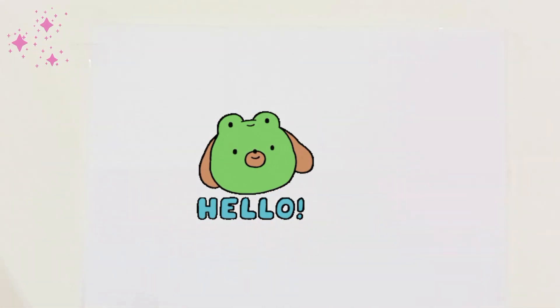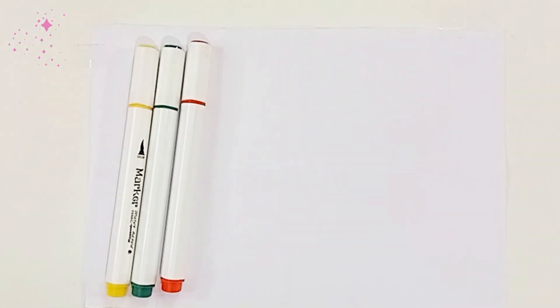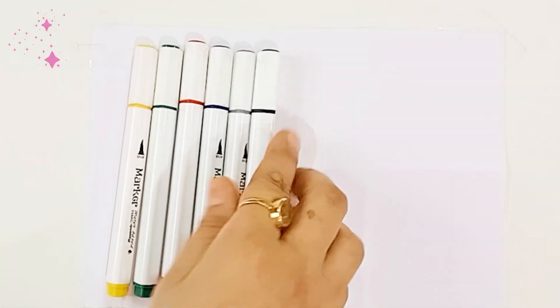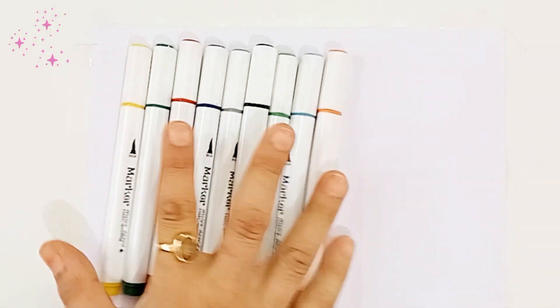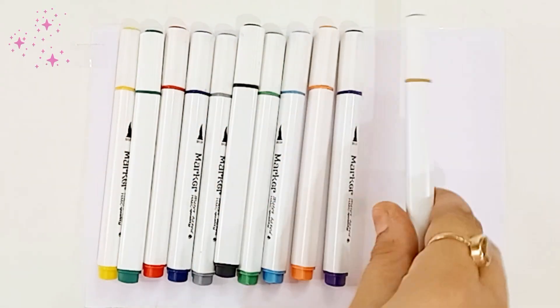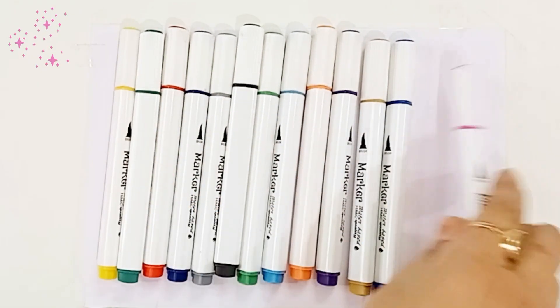Hello everyone, let's learn some colors and shapes. Yellow color, dark green color, red color, navy blue color, gray color, black color, green color, sky blue color, orange color, purple color, light brown color, blue color, pink color.